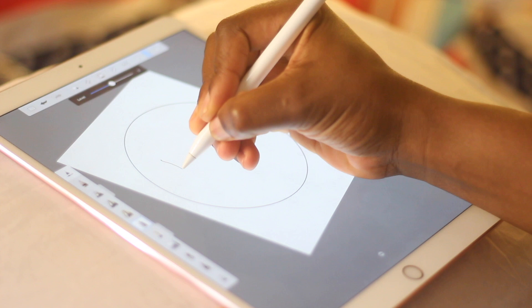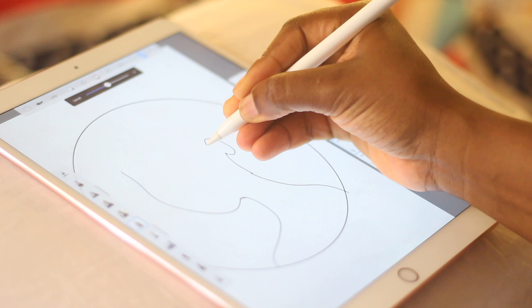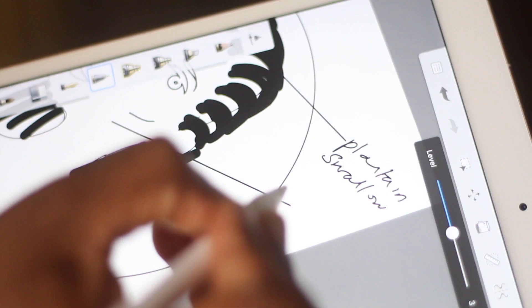I usually start by drawing a sketch. I draw it in a circular shape because that's usually the shape of the plate. I'm going to be doing hair this time around — usually I just do 12 bands. The reason why I sketch is so that I know where everything is going to be on the plate.